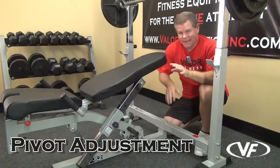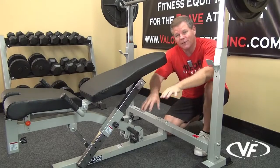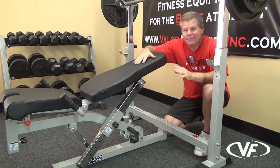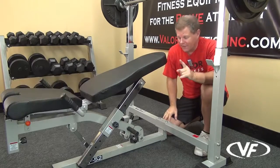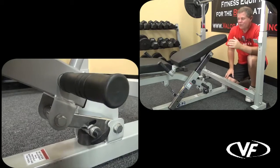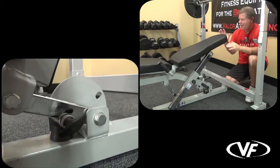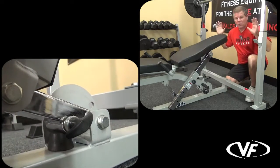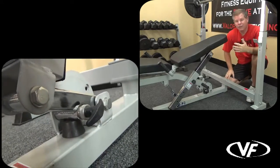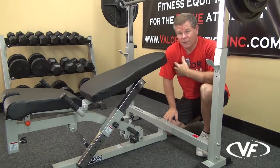The main seat pad has a lot happening here. The bench itself has nine different positions for adjusting. The cool feature is you have a pivot point right down in here. Sometimes on traditional benches when you go into an inclined position and raise the bench pad, your torso moves more forward, which does not bring you under the bar the way it should for the correct incline.